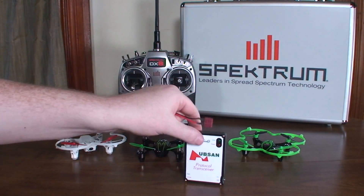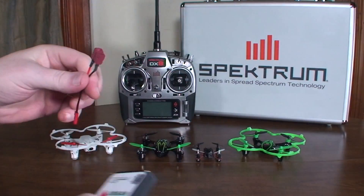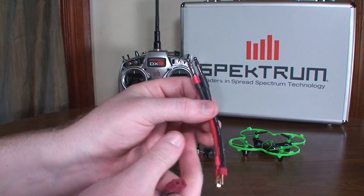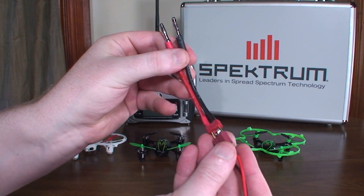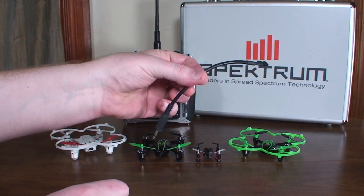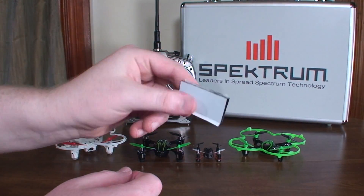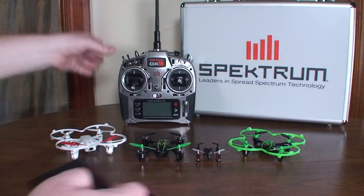It also comes with a Dean's plug charging cable. There's a little port on the side for charging since it has an internal battery. I didn't have a Dean's plug for my charger, so I gave him a few extra bucks and he made me a charging cable — I plug that into the adapter, plug that into my charger, and charge it up. It also comes with a cable to connect to the training port on your Spectrum radio.